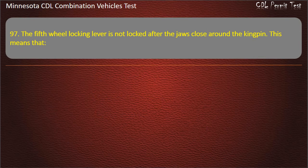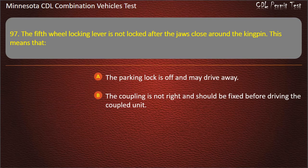Question 97: The fifth wheel locking lever is not locked after the jaws close around the kingpin. This means that — the parking lock is off and may drive away; the coupling is not right and should be fixed before driving the coupled unit; or the trailer will not swivel on the fifth wheel. Answer: The coupling is not right and should be fixed before driving the coupled unit.